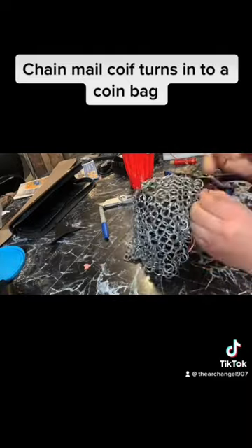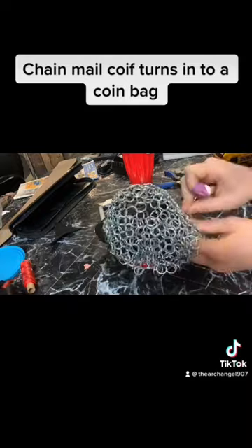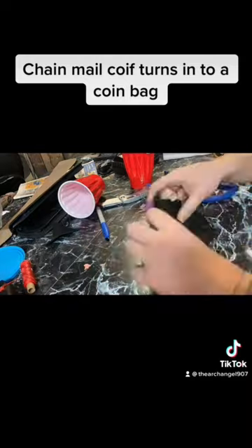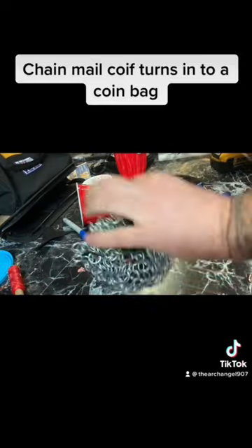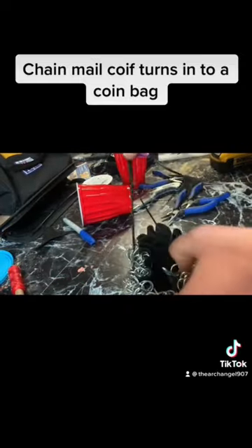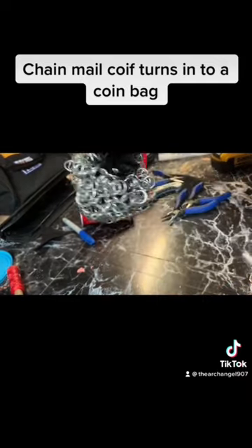I took some fabric that I had, some really light leather, and some artificial sinew, and I tried to make this little bag. It came out okay — it's not the best thing I ever made — but I'll definitely be coming back to this later.